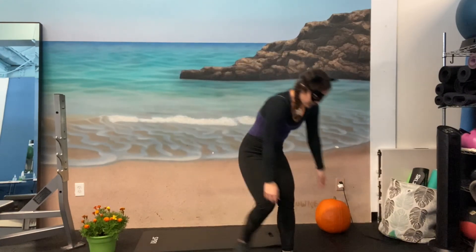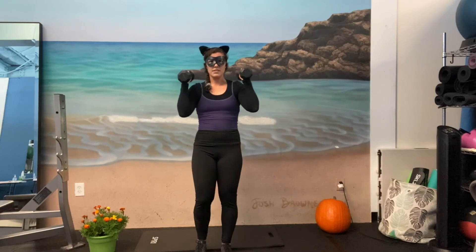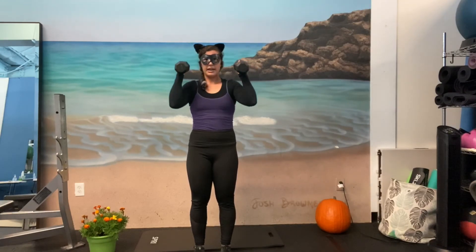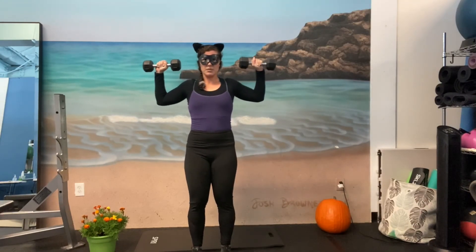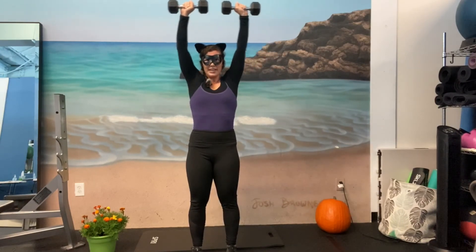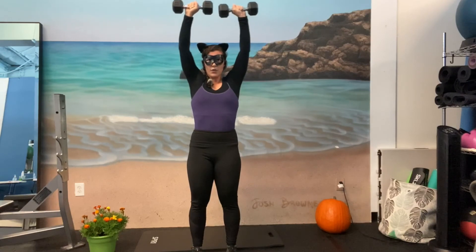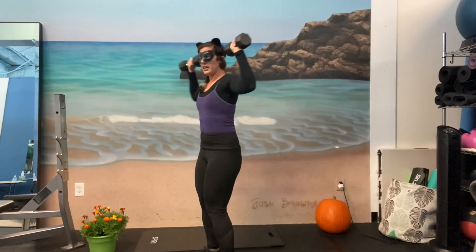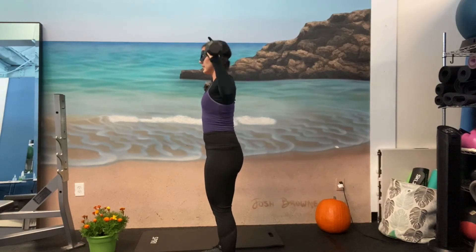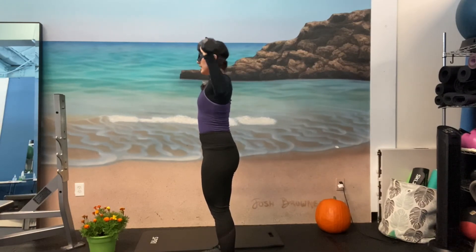Awesome. Last move — grabbing both of your dumbbells. We're going to do an overhead dumbbell press. For your shoulders, if you want to keep it safe and comfortable, do a narrow press: palms facing in, go straight above and back down. Or you can rotate the palms forward and do a wide press — whichever is comfortable for you. Let's begin. One, two — core engaged — three, four — back is flat — five, six, seven, eight, nine, ten, eleven, and twelve.